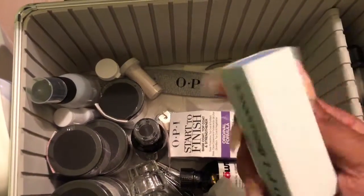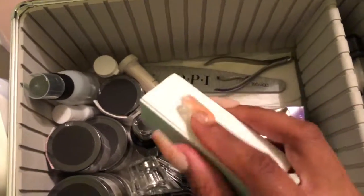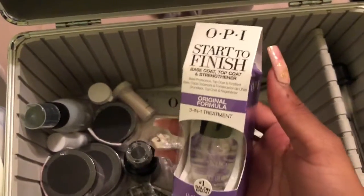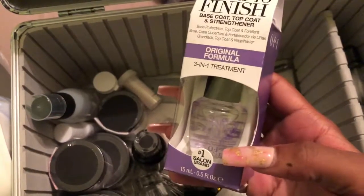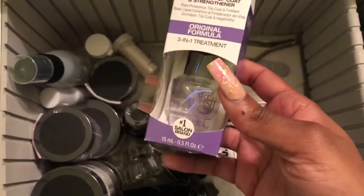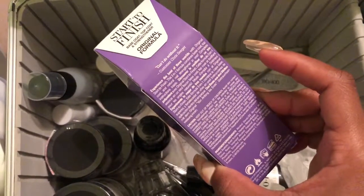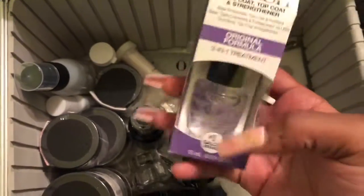This is a two-way buffer with two sides, which helps give your nails shine. Then there's this product I will continuously buy until the day I retire from doing nails — it acts as a base coat, top coat, and strengthener in one. It dries incredibly fast. I saw it at Sally's for about seventeen dollars, which seems expensive, but it's worth it as a three-in-one. Just to clarify, this is for regular polish, not gel.